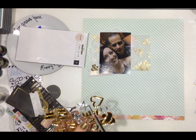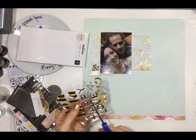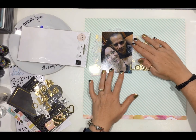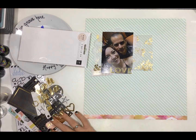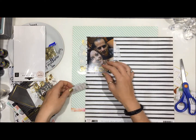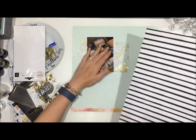I'm going to use the mirror stickers for my title. Quick, easy. I was toying with what title I was going to give this page and I couldn't come up with anything really creative or anything that really worked. So I just went, you know what, I'm going with 'love' because it's love — it's my husband and I, we were on a date and I felt fantastic.